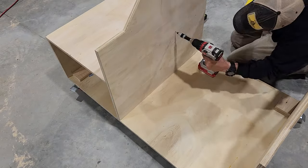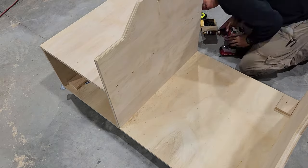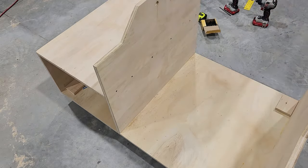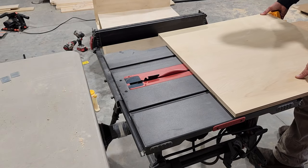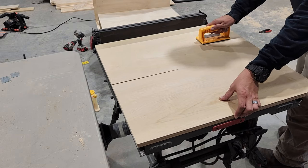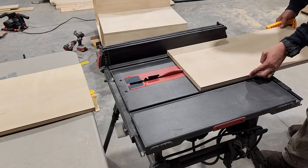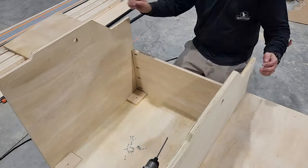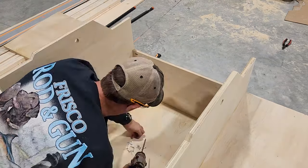I had planned on just using pocket screws for this but I wasn't satisfied with that, so I ended up driving screws in from the other side. Now we need to cut down some plywood on the table saw that's gonna act as some support for the flip side of our cart to help keep those side pieces exactly where we want them. To attach these I'm just using pocket screws, and you need to make sure the height you choose for these supports will still allow your tool to flip.